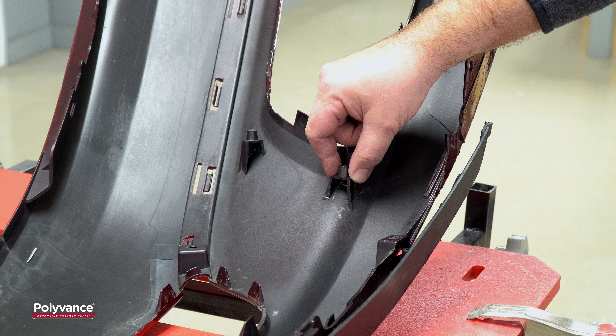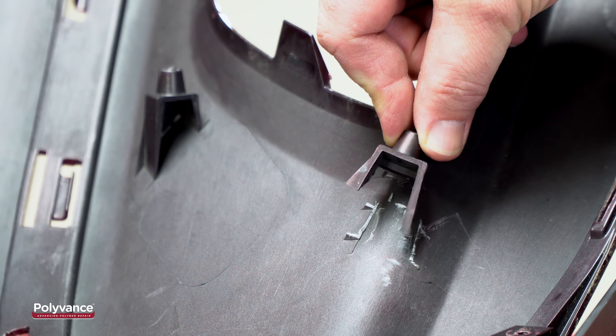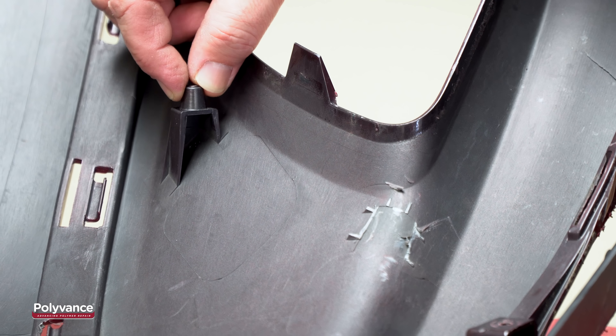Foglight mounting bosses are common in Kia and Hyundai bumpers. When one breaks, it can be hard to fix using normal methods. In this video, we will show you how to secure a broken mounting boss so it will be just as strong as before.